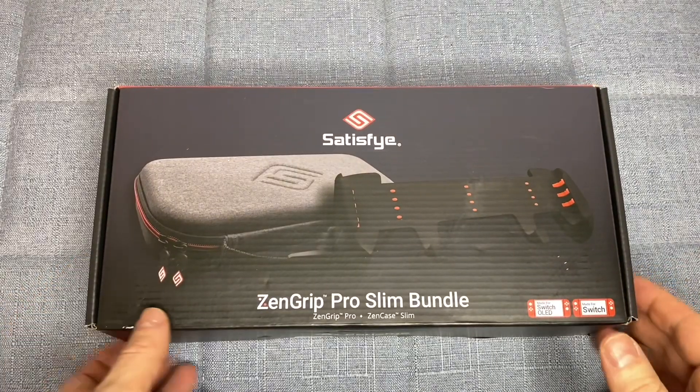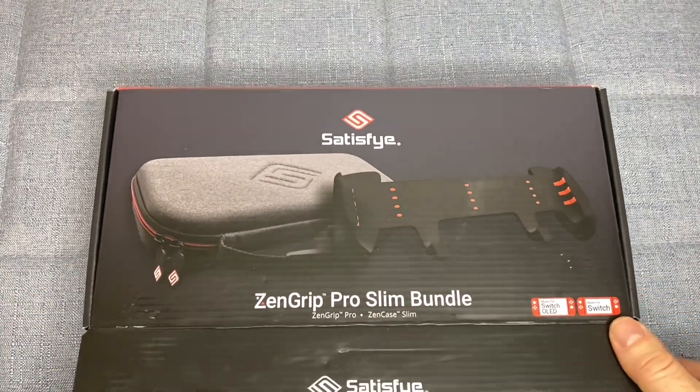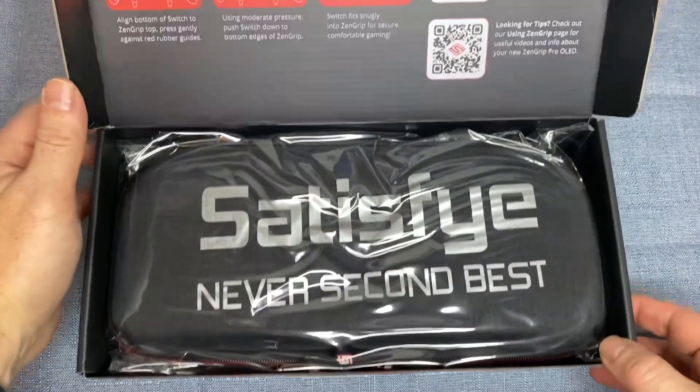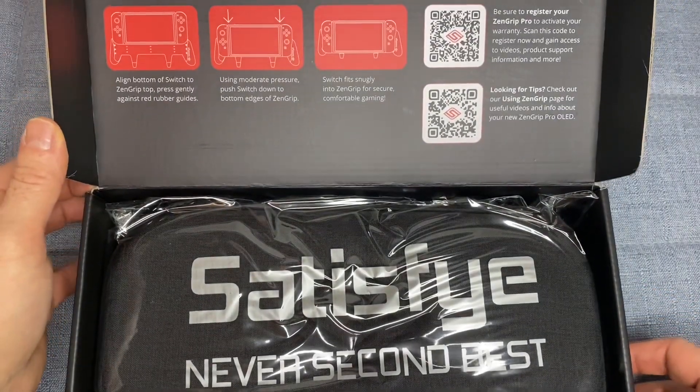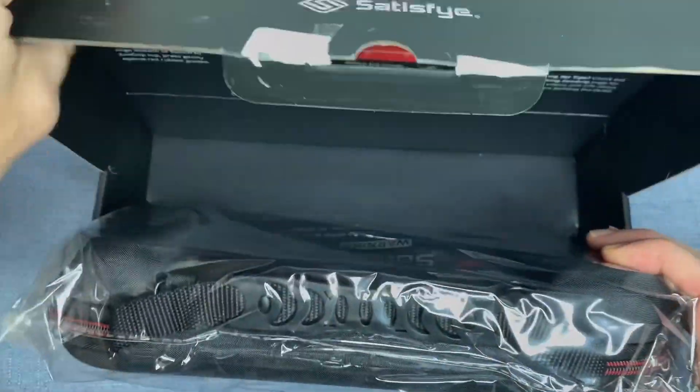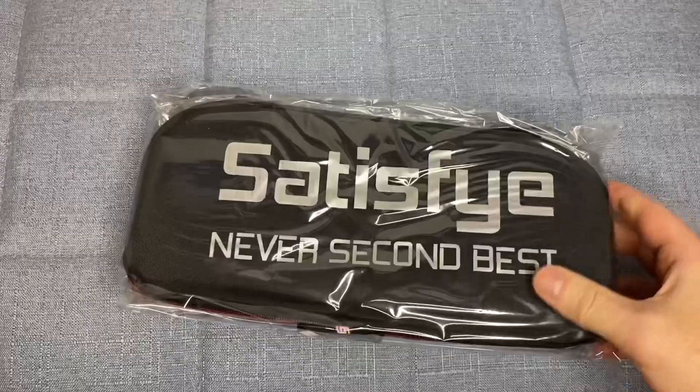The Satisfye ZenGrip Pro Generation 3 OLED Slim Bundle is an all-in-one solution for gamers who enjoy playing their Nintendo Switch on the go. The bundle includes a ProGrip, Slim Case, and game storage, making it a convenient and comprehensive option for gamers.